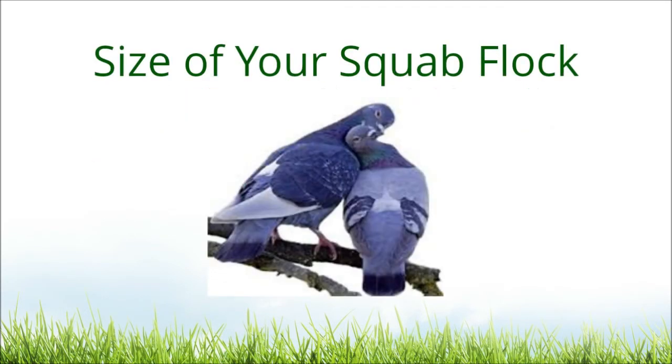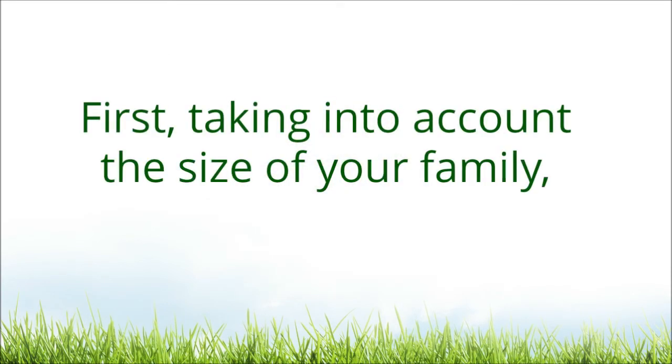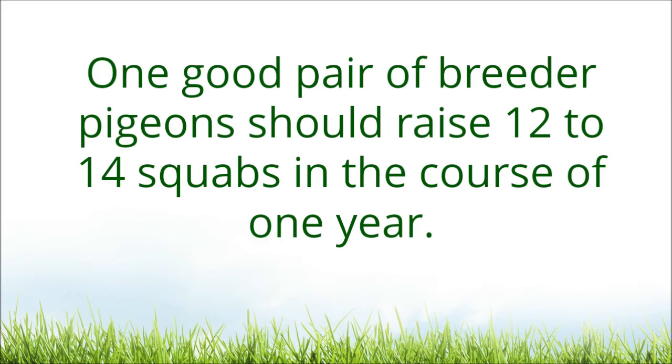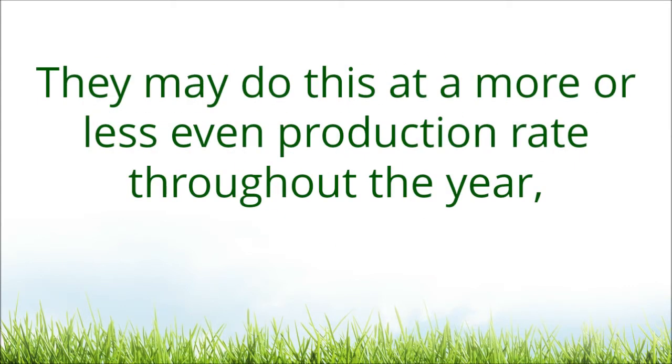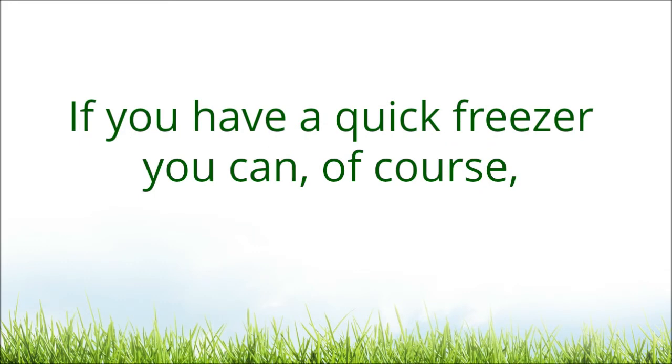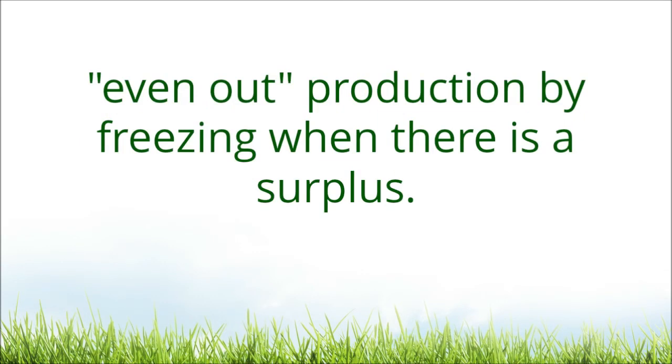When sizing your squab flock, first take into account the size of your family and decide how many squabs you will probably want in the course of a year. One good pair of breeder pigeons should raise 12 to 14 squabs in the course of one year. Production will probably be greater in spring and summer than in fall or winter. If you have a quick freezer, you can, of course, even out production by freezing when there is a surplus.